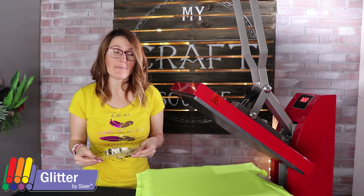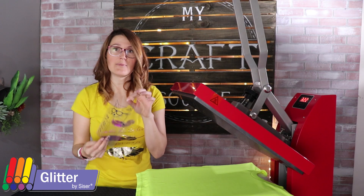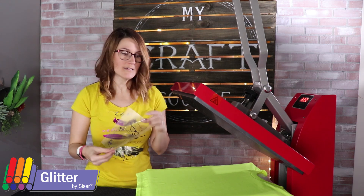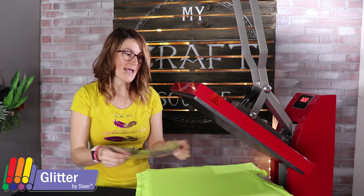Glitter cannot be layered on top of, but you can put glitter on top of any of your other designs. So what I'm doing is I'm going to use EasyWeed for my base layers.